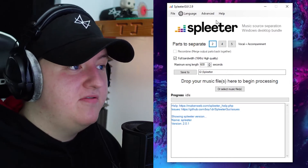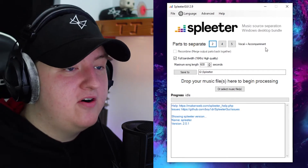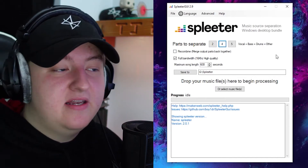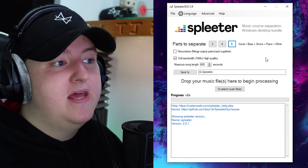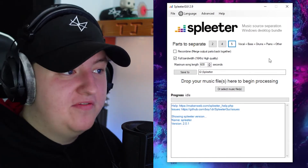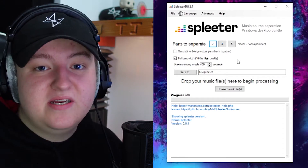You can actually separate the song into multiple different parts. When you put your song into it, it will split it into two different audio files — one that's just the vocal and one that's just the instrumental. If you click four parts, it will do the vocal, bass, drums, and other sounds — four different audio files. And if you hit five, it'll be vocal, bass, drums, piano, and other — five audio files. So you can really just deconstruct a song with this software. Make sure you have full bandwidth, 16 kilohertz, and high quality ticked, because that way you get the highest quality sound.